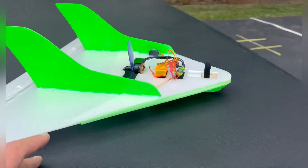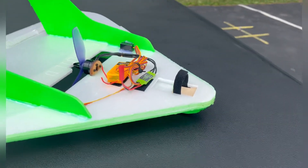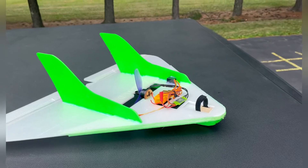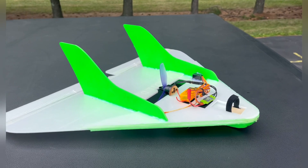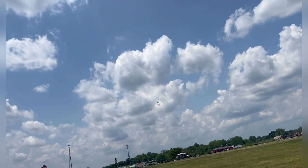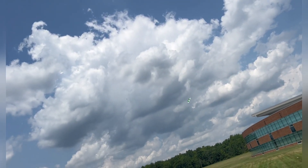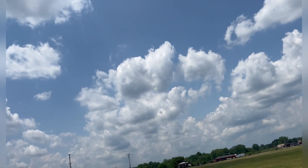If you guys want to see it fly around — I'm flying it on a 3S 450 pack, it's got a 15 amp ESC, I forget what size the motor is, but I'm flying it with a regular orange receiver. No gyro on this one, just straight up flying, although I will have some rates and expo in it. You guys want to see this thing fly, stick around.